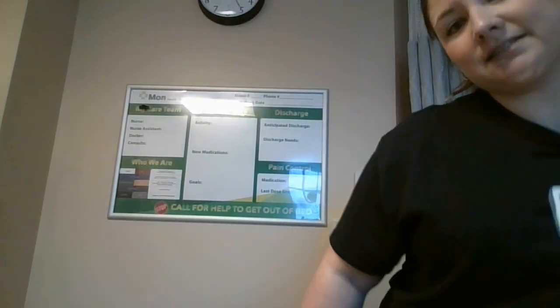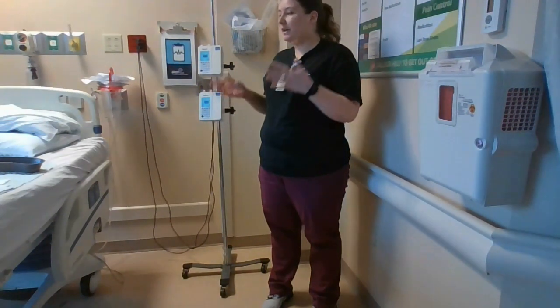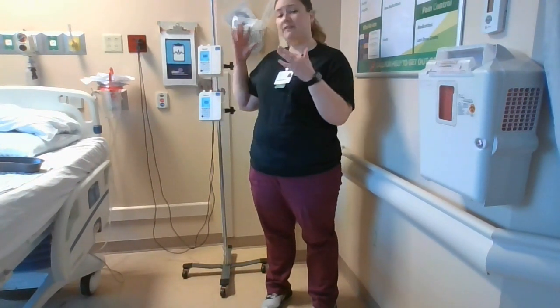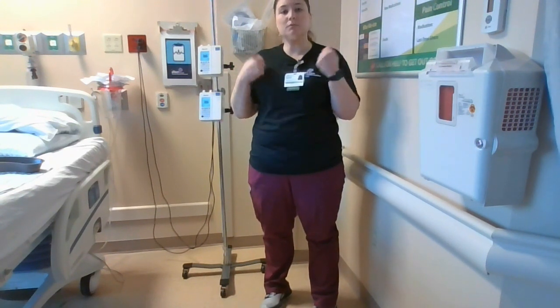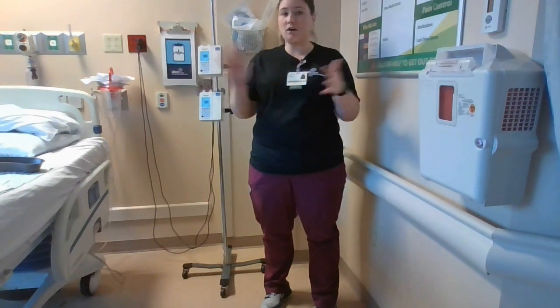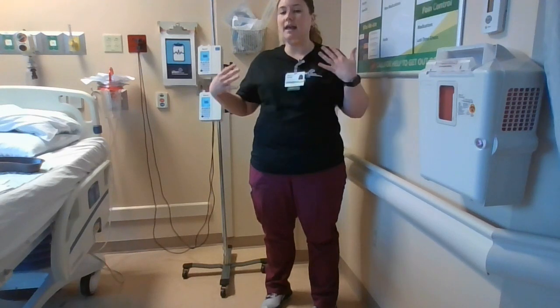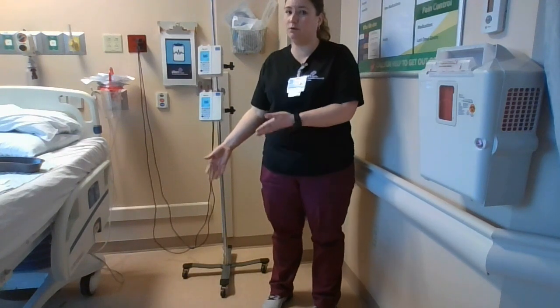We also have chemo spill buckets. So the very first thing you're going to do when you notice that there is a chemo spill is remove the patient from the immediate area — or if they would be the ones sitting on the bed or in the chair and had chemo on them, removing their clothes with double-gloved hands, getting them into new gowns and linens, and making sure that no one in this area is going to track through the chemo spill on the floor.